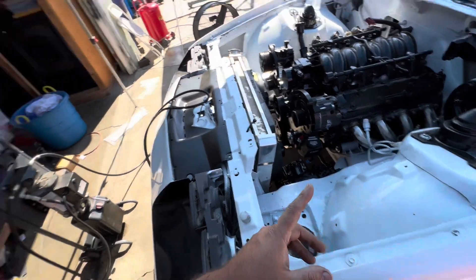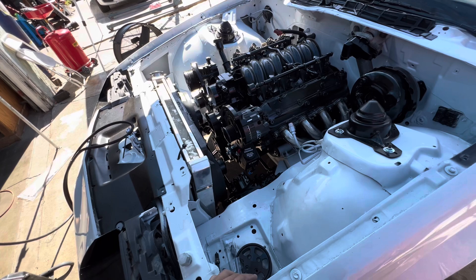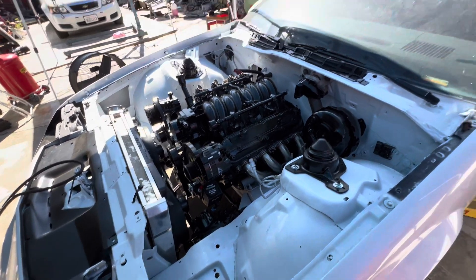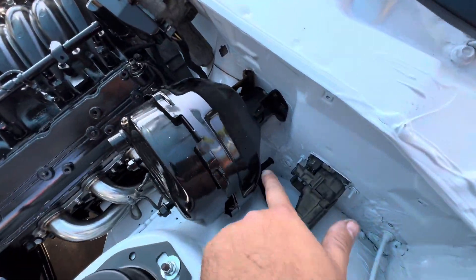I just have to do the driveshaft — the driveshaft right there. Remember the pinion seal was leaking. The pinion seal is here, I just have to install it, and that's it. So we're bringing it all back as we go.